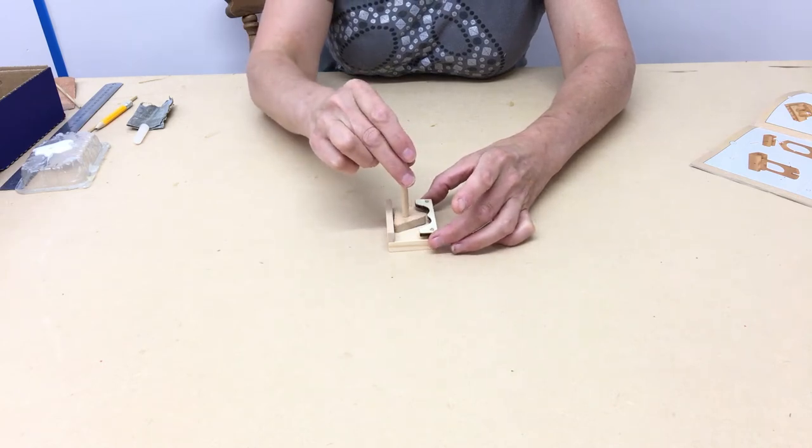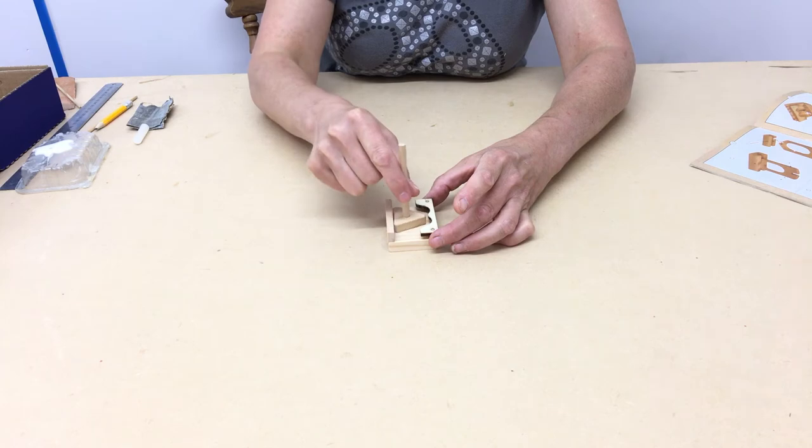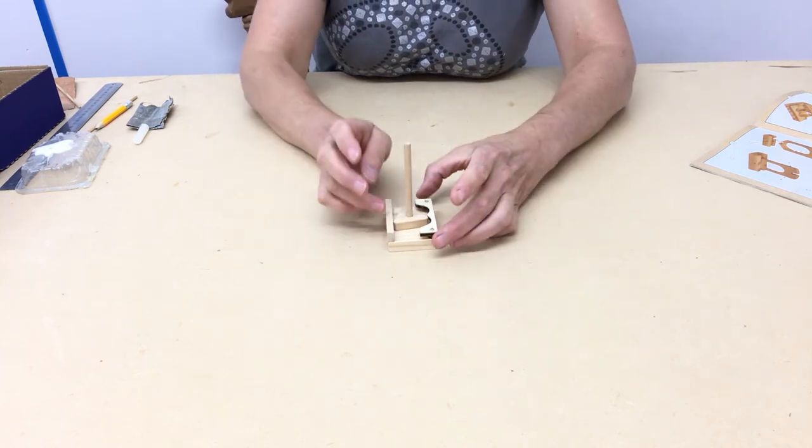And then just gently turn it. It'll move up and down within the groove. You want it to clear that part, but not by too much, because if it's too loose, it'll stop the arms coming up and down later on.